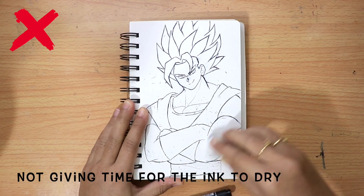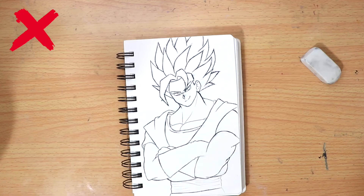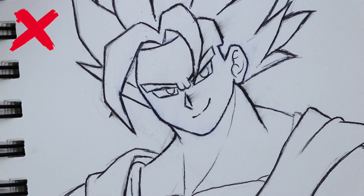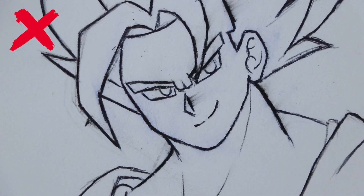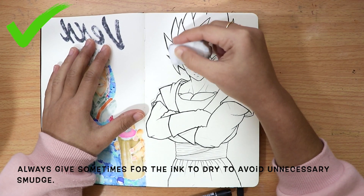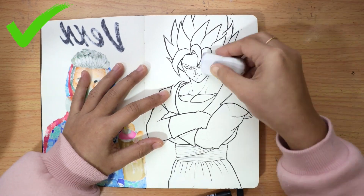Not giving time for the ink to dry can cause smudging, just like this. Always give some time for the ink to dry to get a clean drawing result, just like this.